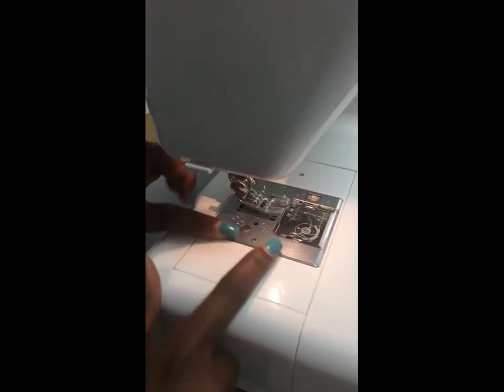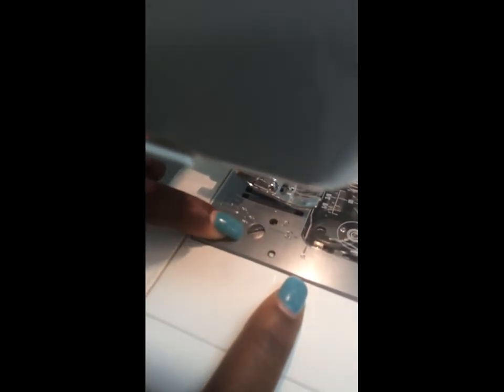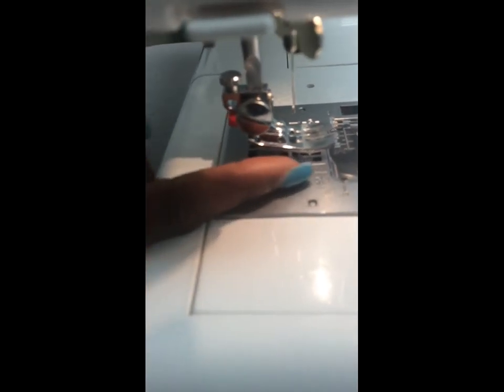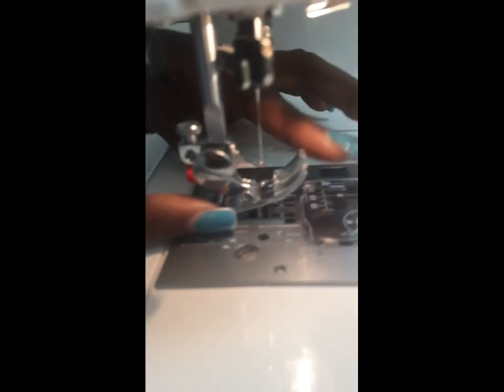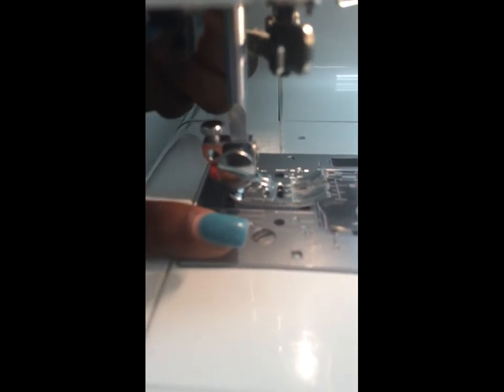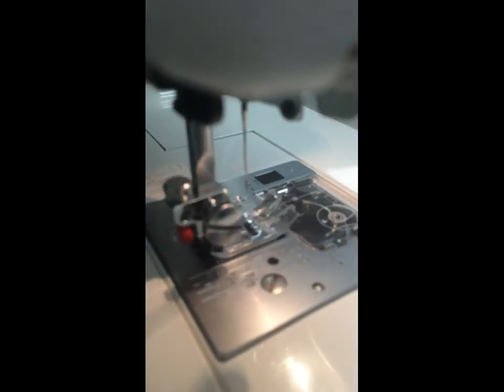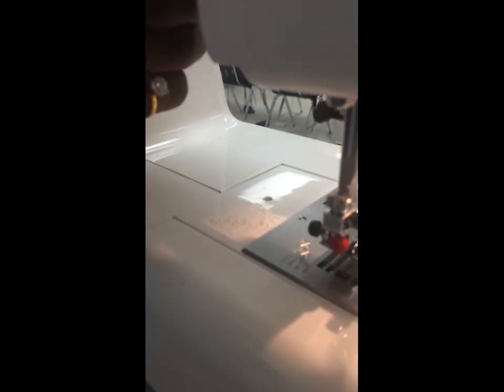This whole section right here is your needle plate — it has different measurements for whenever you need to line up your stitching. Next I have my thumb screw, and under your thumb screw is your presser foot. The presser foot is what clamps down onto your fabric when you're stitching. In the back I have our presser foot lifter, which lifts it up and down.